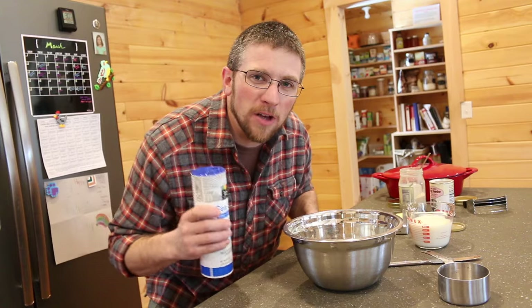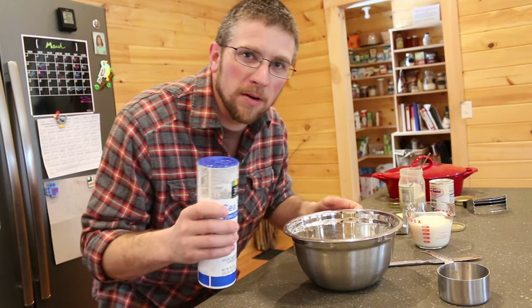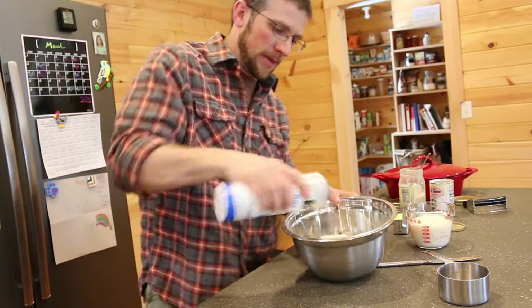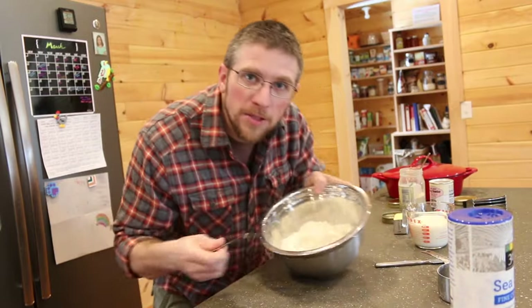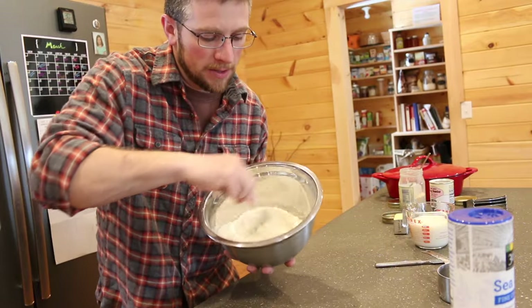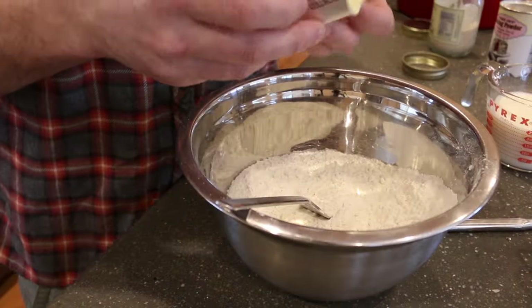I don't like putting a lot of salt in my baked goods, but I do put a little bit — I don't measure it, just a couple of shakes. Once you get all the ingredients in your bowl, stir them all up and mix it good.